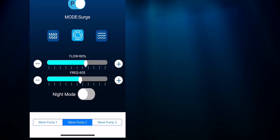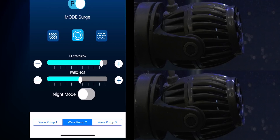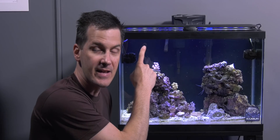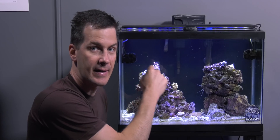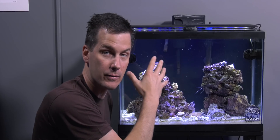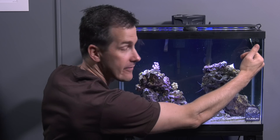If you need more flow for your tank, you either turn up the powerheads you have or you add more powerheads. Besides increased flow, adding powerheads lets you create varying flow patterns, which your corals like. Place powerheads high enough that they agitate the surface of your tank's water and in a position where they shoot straight across the tank — not directly at a rock or a piece of coral. You can offset the powerheads as well; they don't have to be at the same level.